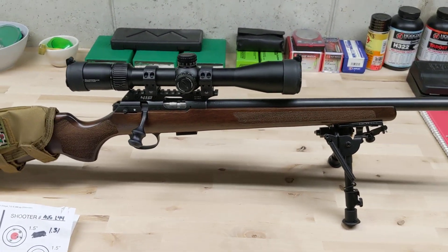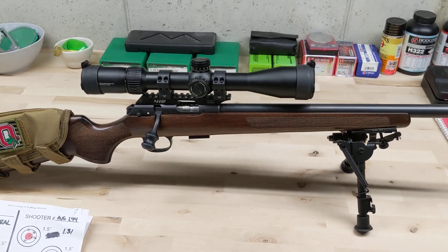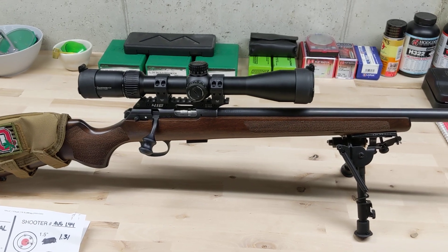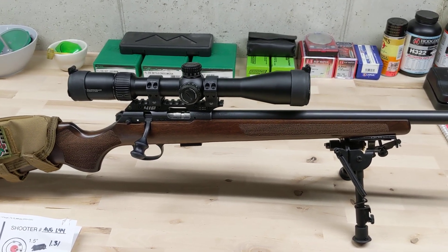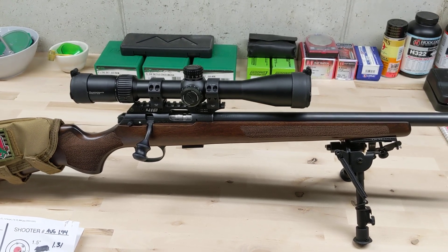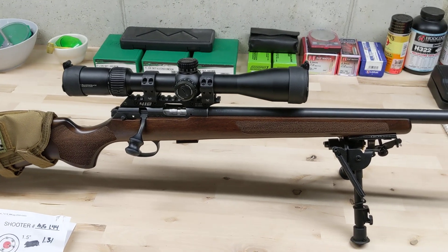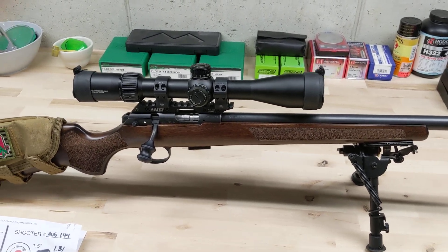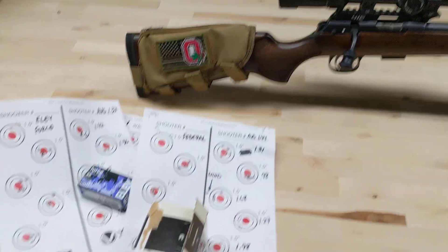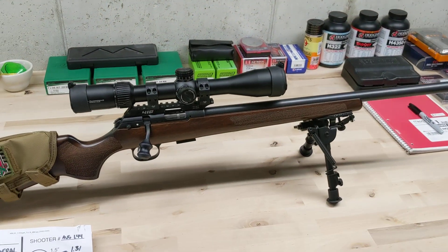One cool thing I did find out — speaking of Voodoo — I messaged them on Instagram because I saw a post. Lapua will apparently, if you ship in your rifle for $50, test it for whatever MOA rating you want. So say if you want them to find an ammo that's half minute, they'll do that for $50. I think I'm going to save myself some headache and money instead of doing this myself. I'll probably just ship it in, pay the $50, and have them do it.